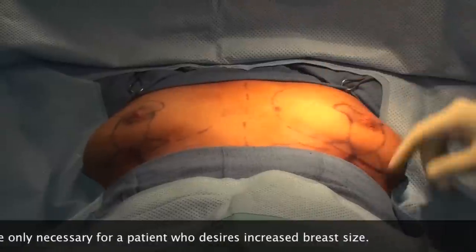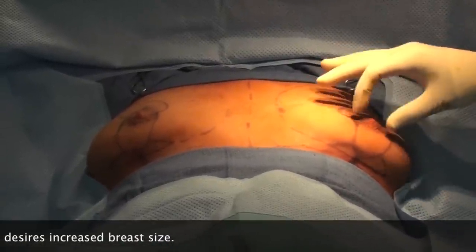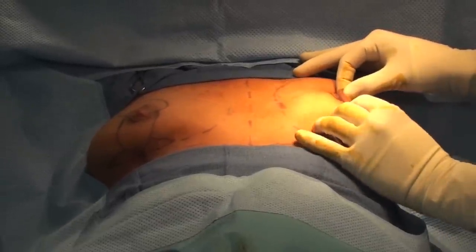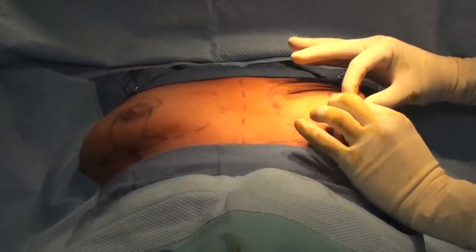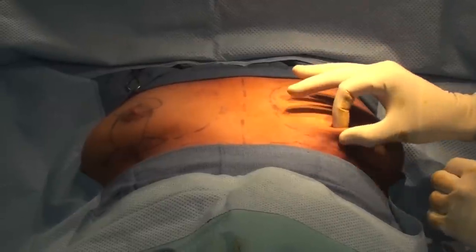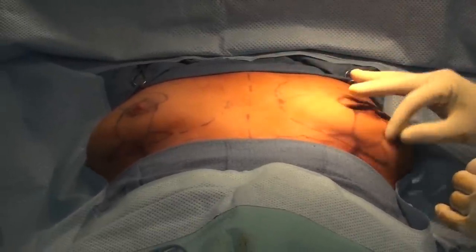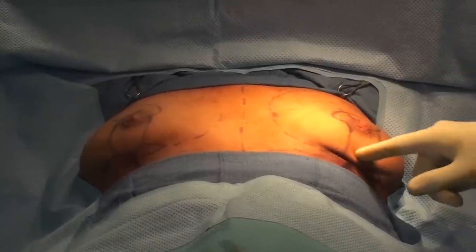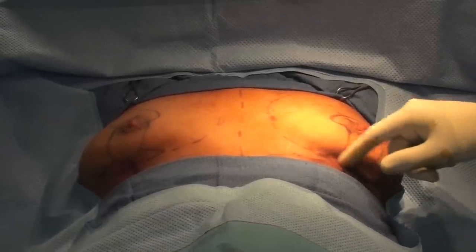For an augmentation alone, you just do a little tiny incision. For a lift, unfortunately we need a scar all the way around the nipple, and usually some combination of that plus a vertical scar, and sometimes even a little scar underneath depending on the length of the breast. For her, it's going to be around the nipple — a lollipop scar — and then just a little bit underneath.